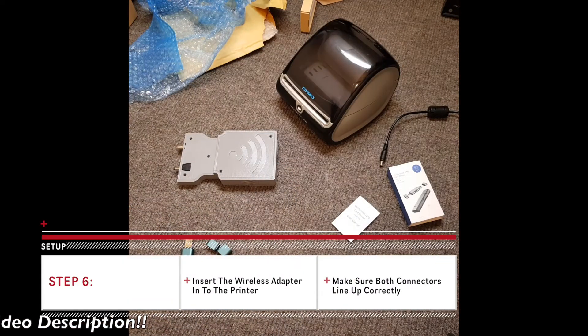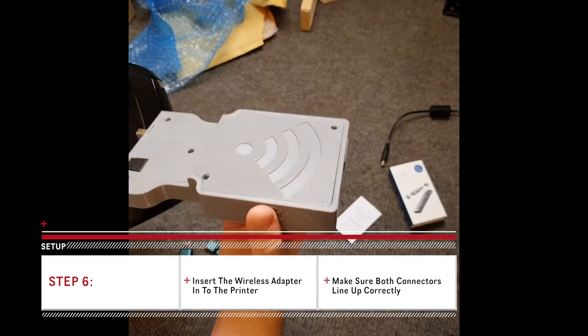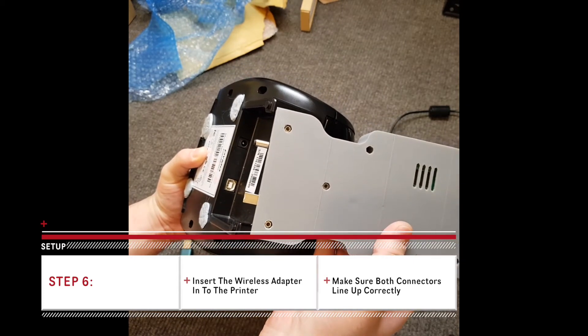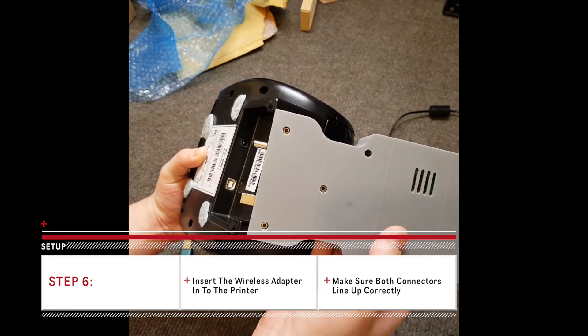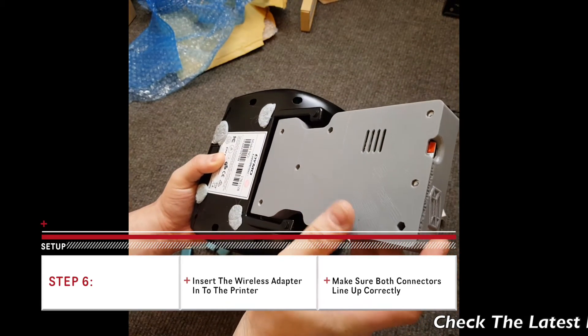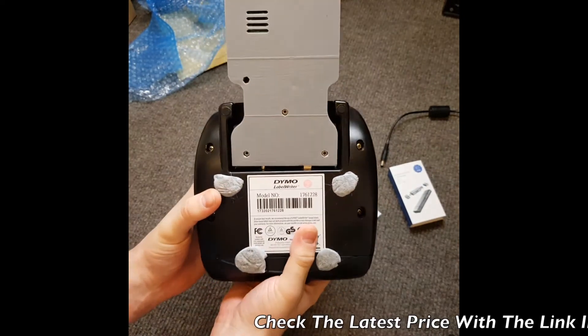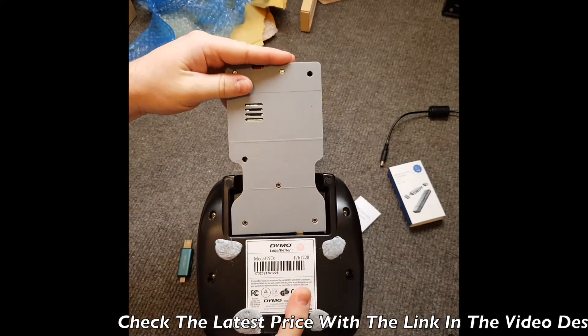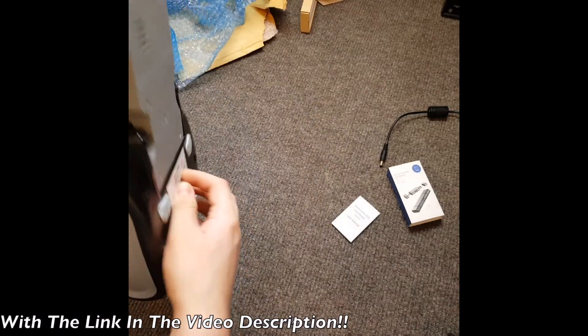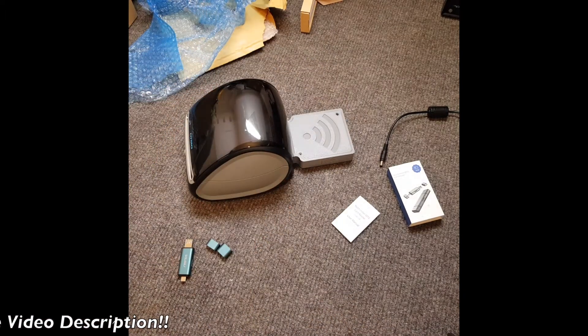Now we plug the wireless adapter into the Dymo Label Writer 4XL, making sure that the black part here is facing the printer. We can also double check that the connectors marry up — the circular power connector is lined up with the circular power plug inside the Dymo Label Writer, and the square USB is also lined up as well. No excessive force is needed at all — it just slides in until this area is flush. Next we plug in the original Dymo Label Writer 4XL power cable into the wireless adapter and allow a few minutes to pass as it connects to your Wi-Fi network.